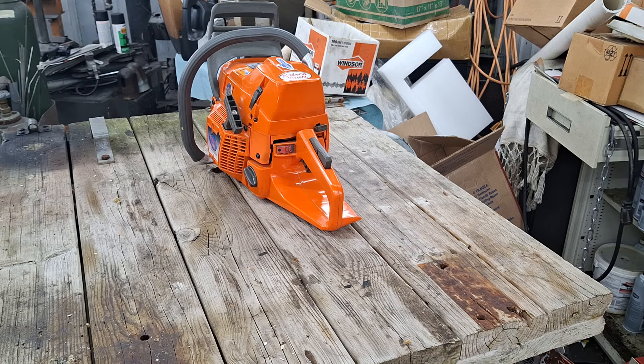Side note - that 4910 I made a video on the other day sold. I got to get that cleaned up, the gentleman wants a 20-inch bar on that so I got to get a bar dug out and get that boxed up because he's mailed the check and that's on its way.